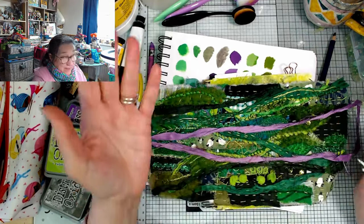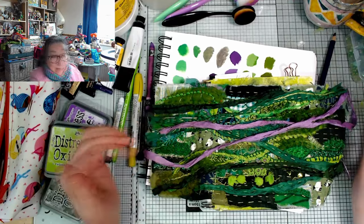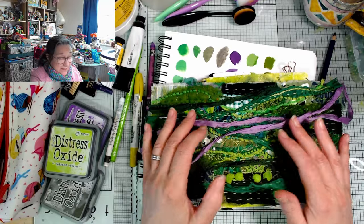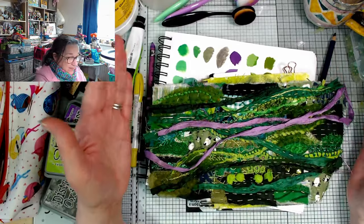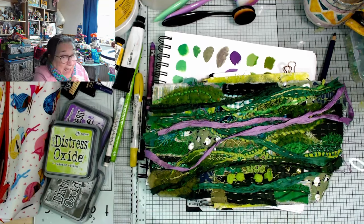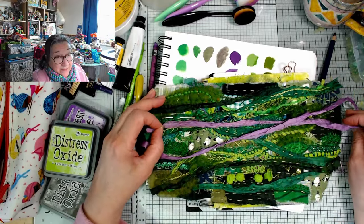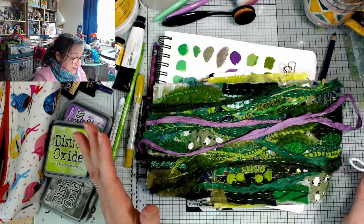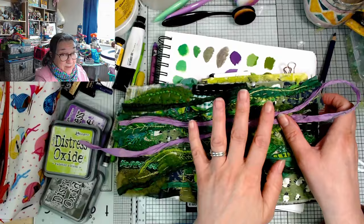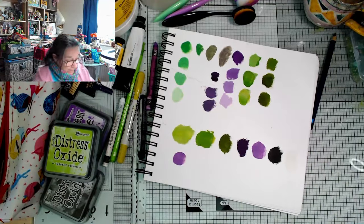One thing to bear in mind when you're using a complementary colour scheme: it generally works better if you just use a small percentage of the complementary colour. If you try to do 50/50 of both, it can just be a bit overwhelming and sort of shout at you. It's good to know what these so-called rules are because then you can break them - totally up to you. But I tend to find I prefer just a little zing of the complementary colour, though I may totally break that rule myself as I go along.